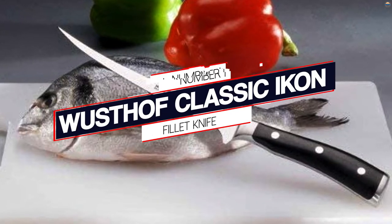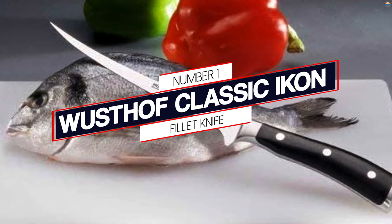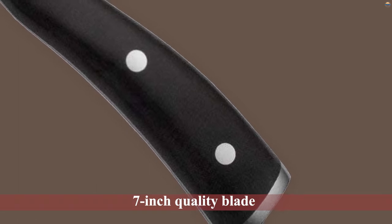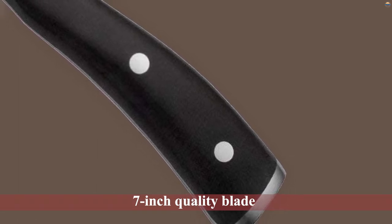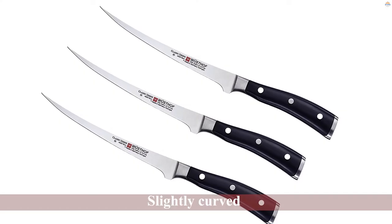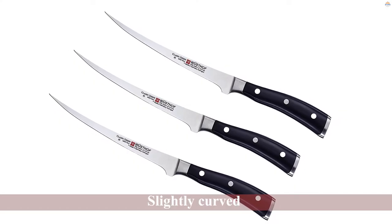Number 1, Most Popular: Wusthof Classic IKON Fillet Knife. This Wusthof Classic IKON fillet knife benefits from a thin, flexible 7-inch quality blade that is slightly curved and made out of stainless steel for increased precision cutting and durability.